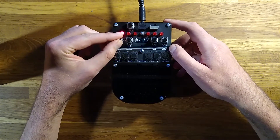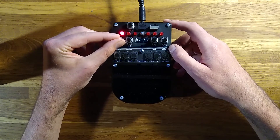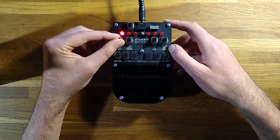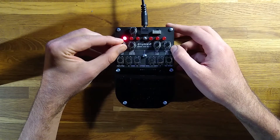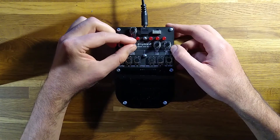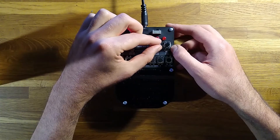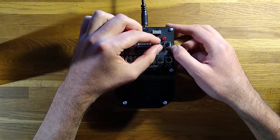The first control in set B is Pitch, which changes the speed at which the samples are played back. If you go below halfway, the samples will be reversed. Next is the Bitcrush control, which gives a glitchy digital distortion effect as you reduce it to zero. The third control is Crop, which cuts off some of the samples to create a staccato effect, and can also create some fun glitchy noises if you change it quickly while a beat is playing.